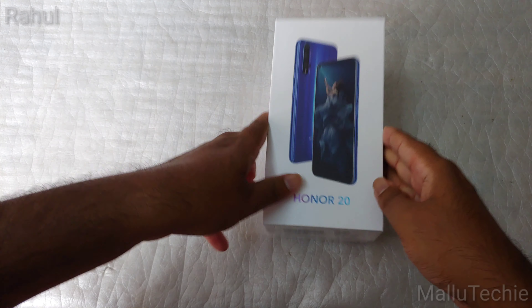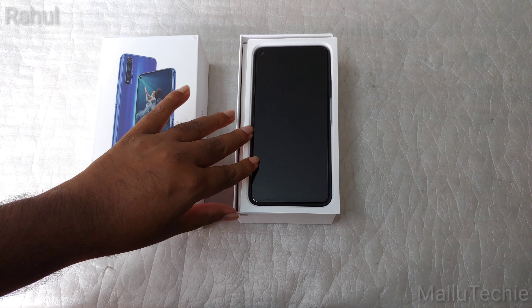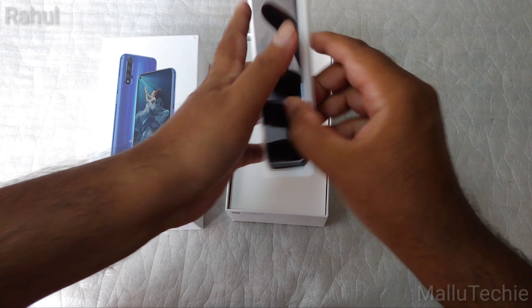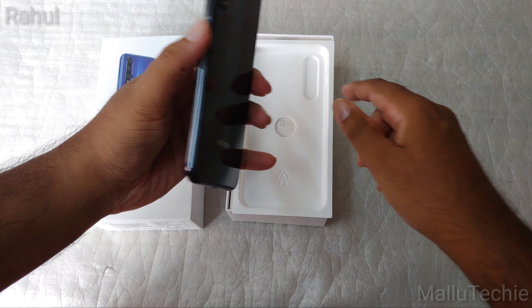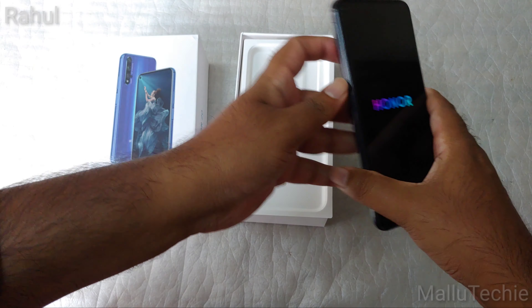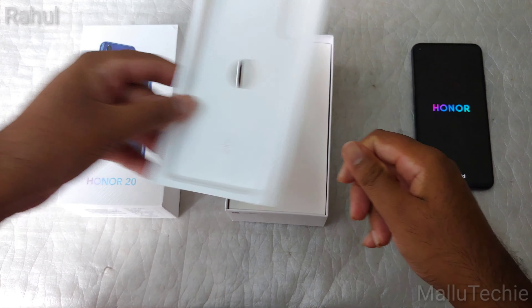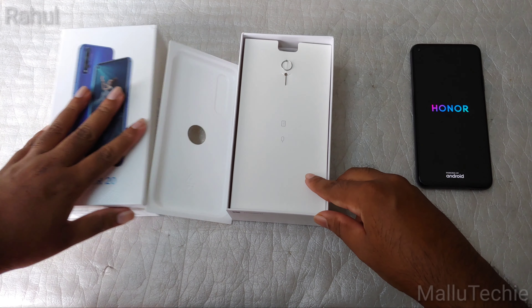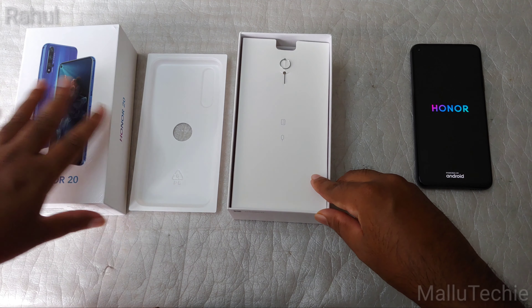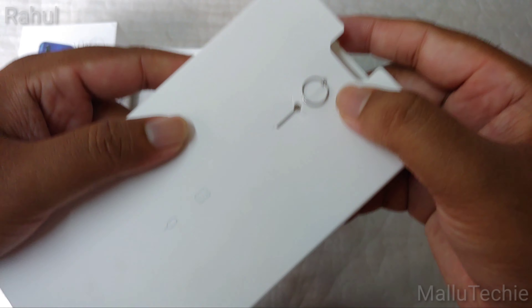Let's see what's inside the box. It also has quad cameras, which is a selling point, along with a 3700 mAh battery. Inside the box you can see the device itself in black color. Let me put it aside and turn the device on. This is not a retail unit — it was sent by HONOR to test the device, so there might be some things missing from the retail unit.